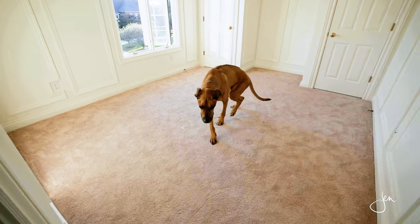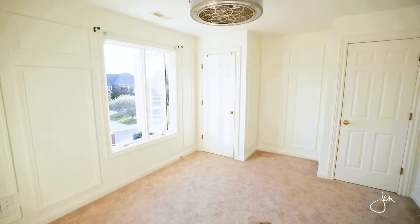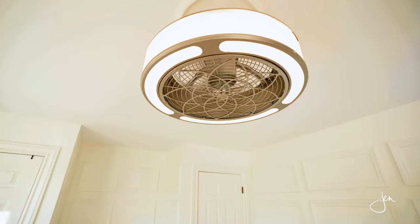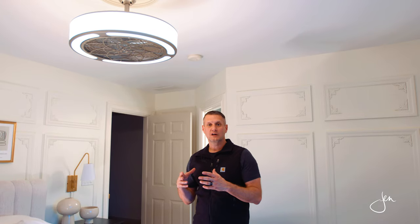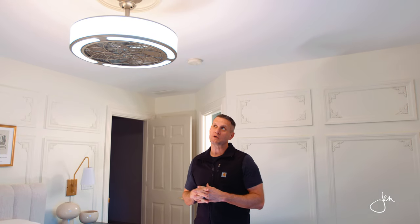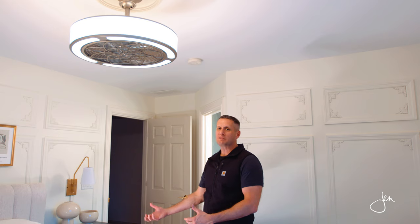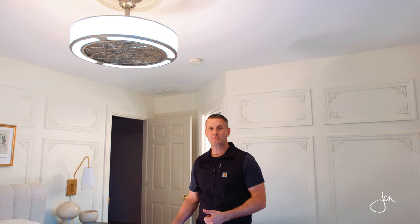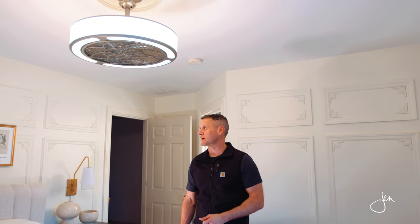Super simple, doesn't take a long time, easy to do. The end result: we have a light fixture and a ceiling fan all in one. We like this ceiling fan because it keeps the blades enclosed — we got three of these because we've got littles and we did bunk beds. We went ahead and used this one in the guest room so that we could have a remote controlled light and fan. We love it, it looks great.